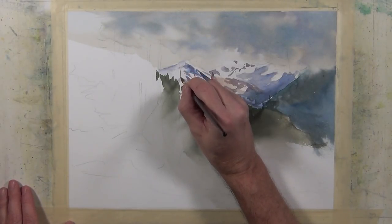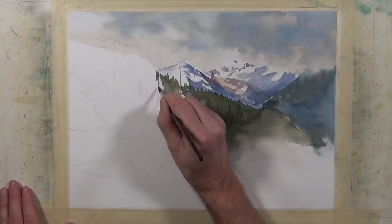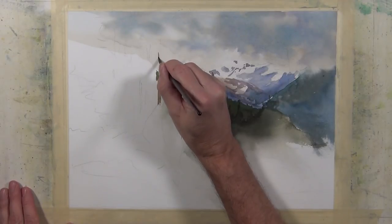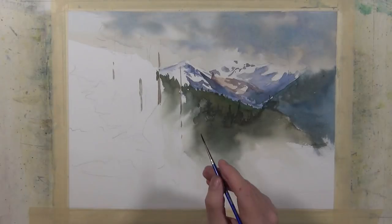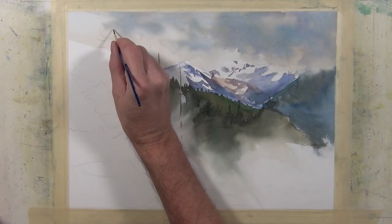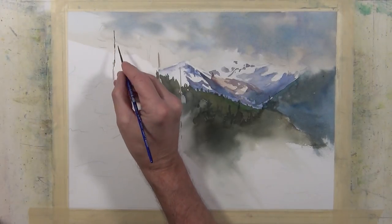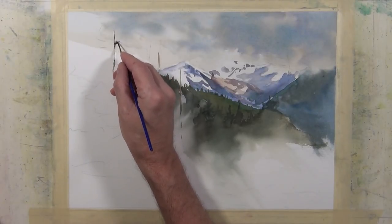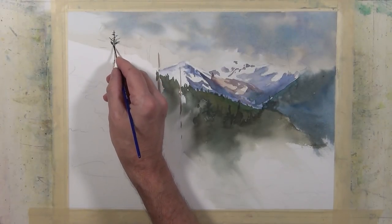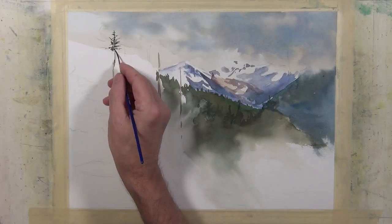I'm going to take a mixture of Burnt Sienna with just a little bit of Cobalt Blue and give the indication of a few tree trunks. Then I'll take a number one rigger and start to paint the tops of these trees that are more in the foreground — very light and airy towards the top, getting dense as it gets lower, until the trees come together into one large shape. The trees are individual tree tops at the top, but as you get lower they just disappear into one large shape.